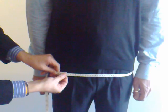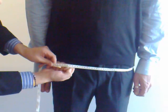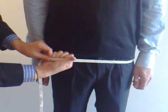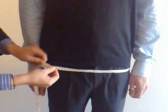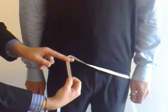For this measurement you want to leave enough room to make sure that you can bend over. You want to be able to fit a fist between the tape measure and the body. Pinch the tape measure where it meets, let go and take the measurement from there.